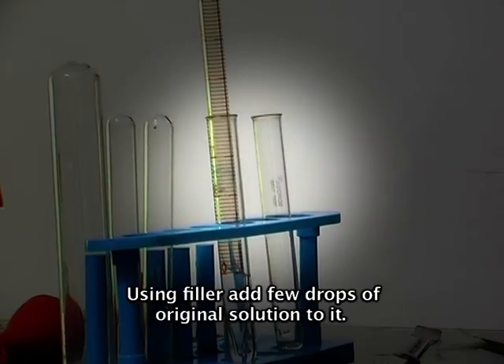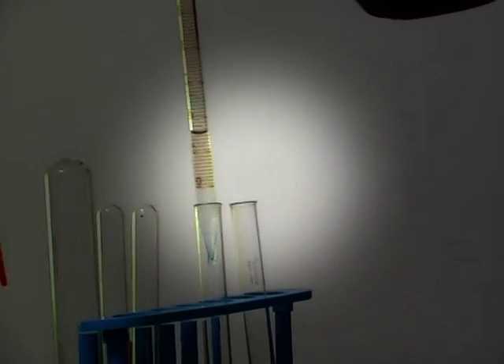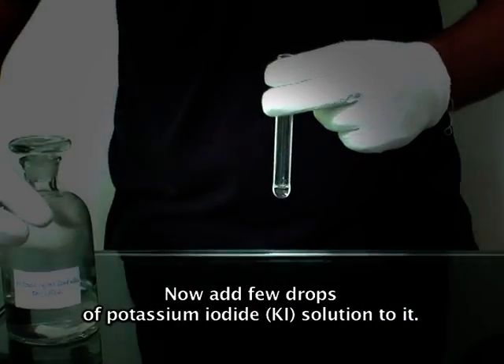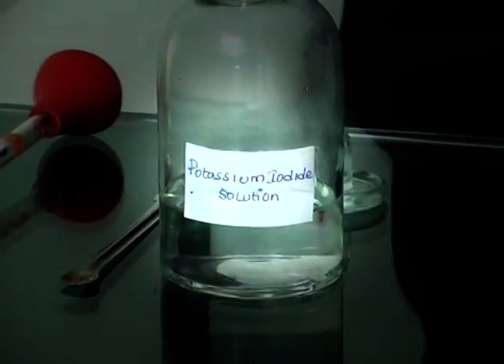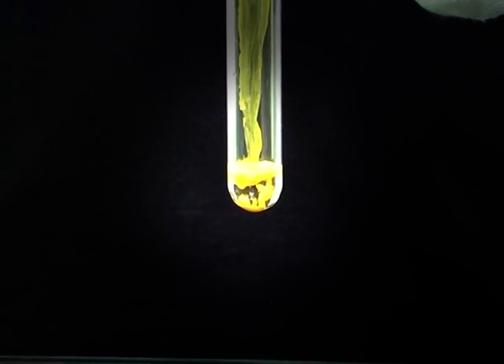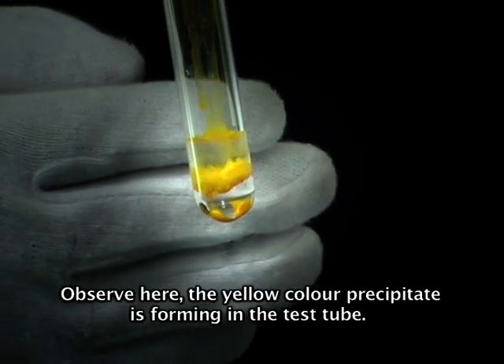To confirm it again, take another test tube. Using a filler, add a few drops of original solution to it. Now add a few drops of potassium iodide solution. Observe the yellow color precipitate forming in the test tube.